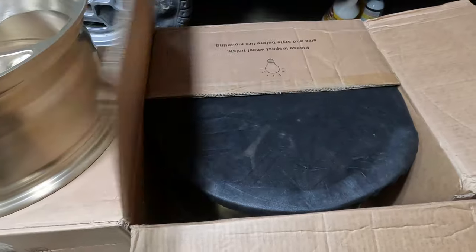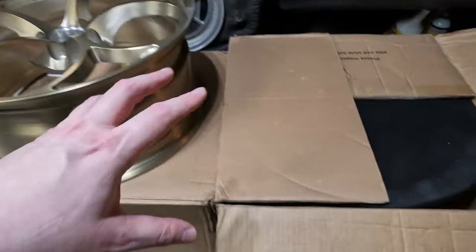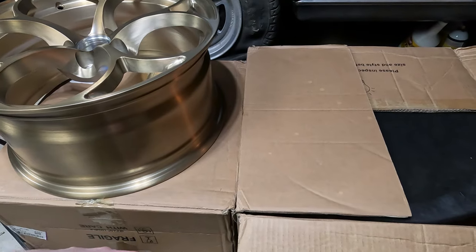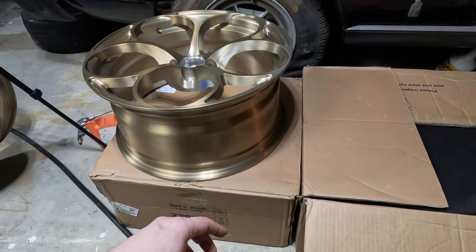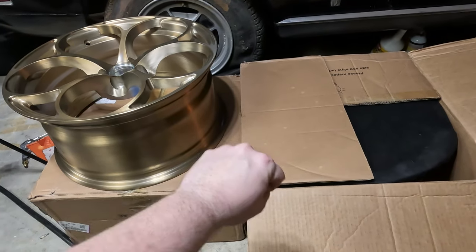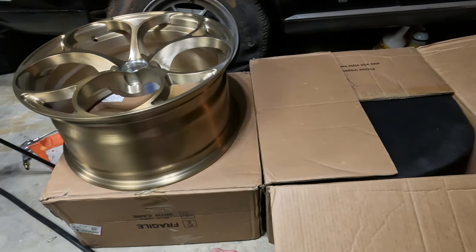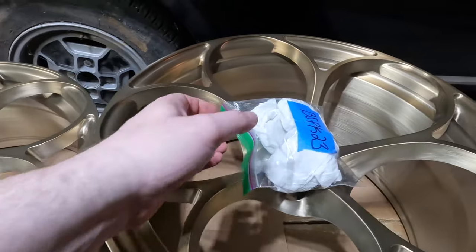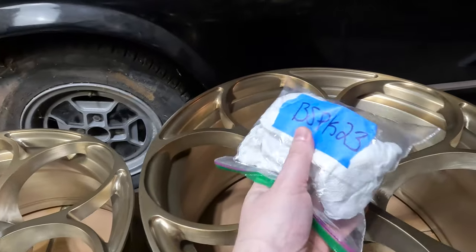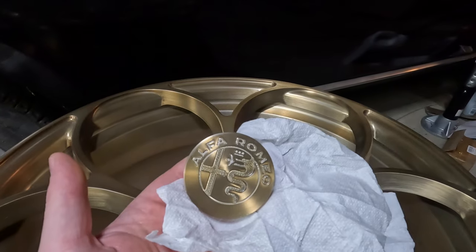The way I was alerted to these arriving was I could hear the UPS driver throwing the boxes around inside his truck — I heard it from inside the house. I go out and watch him drop the hand truck with these things loaded on it out of the back. They survived though and look great. Check out these center caps — you gotta love small business: super fancy wheels and the center caps are shipped in a Ziploc baggie.